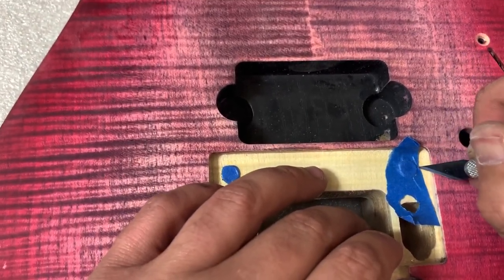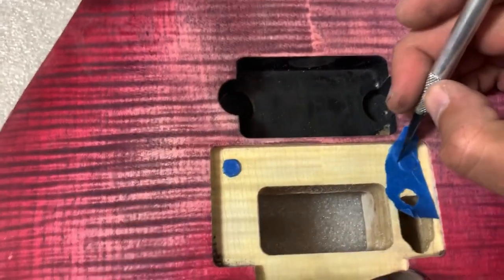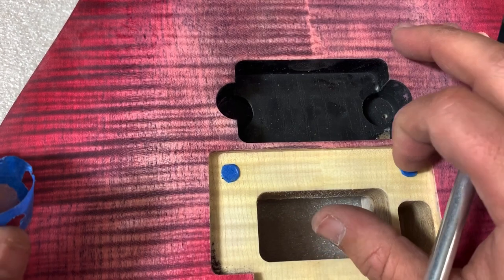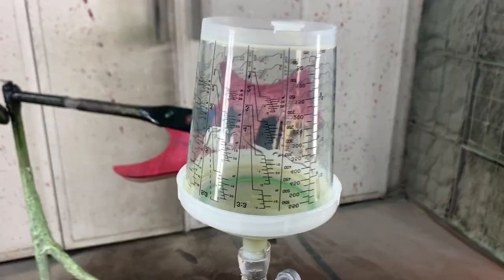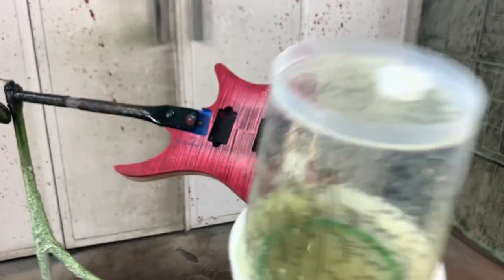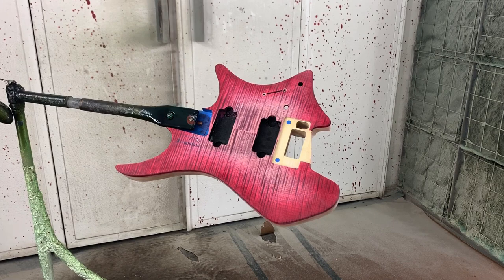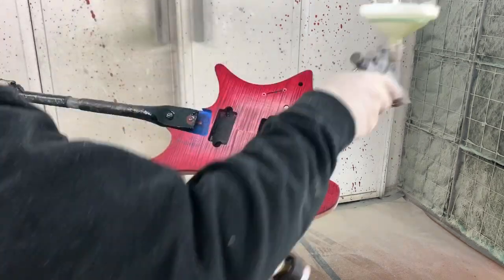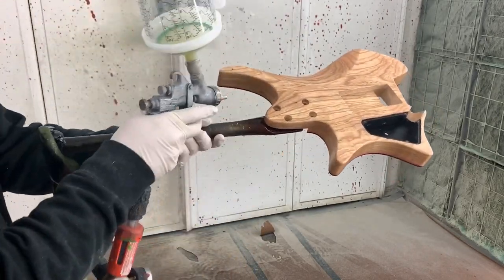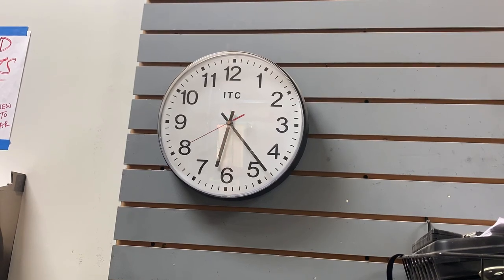I'm choosing not to do that, clearly. All right, so now we're ready to move on. I have my adhesion promoter mixed up and ready to go — this is the chemical bond part of it. It's going to help the sealer adhere to the wood.